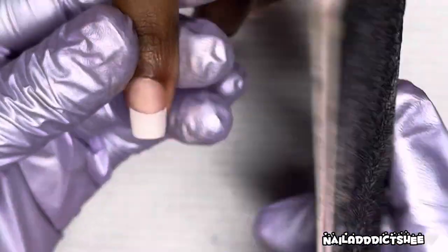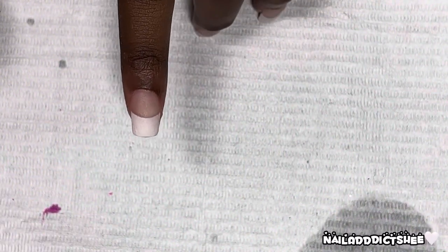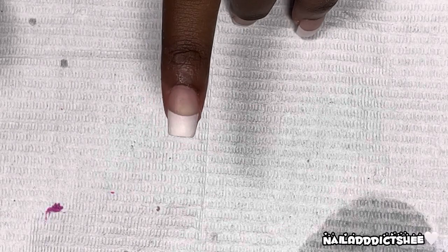Now I'm going in again with that hand file and I'm just going to further crisp everything up before going over the tops. This acrylic dried beautifully with my odorless monomer.